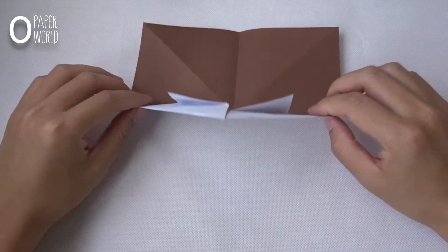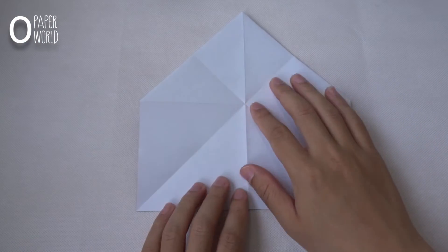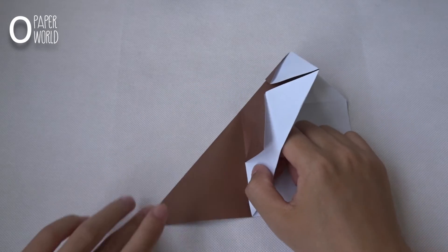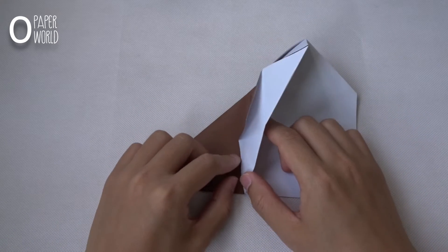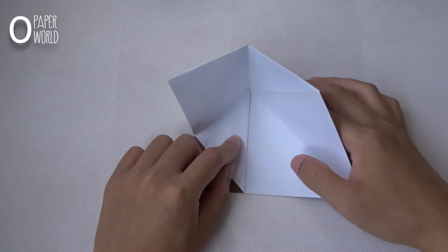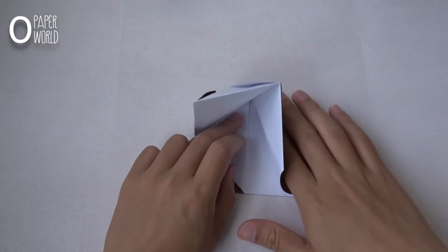Turn over the paper. On this side, fold the paper like this. On the other half, fold this layer. Do the same thing on this side.